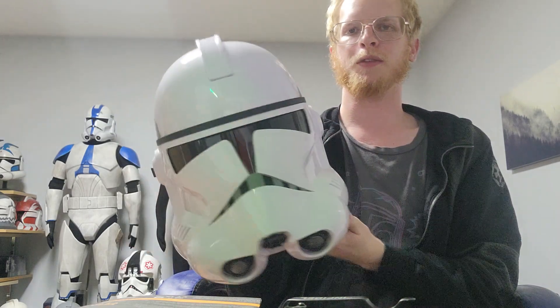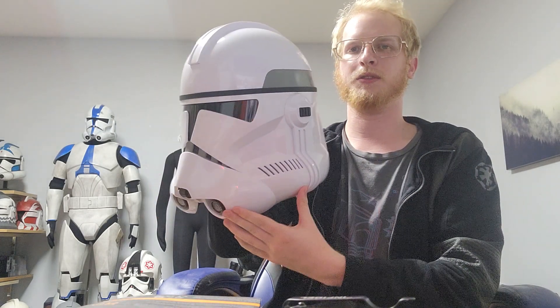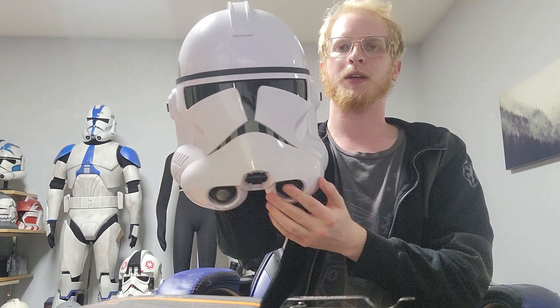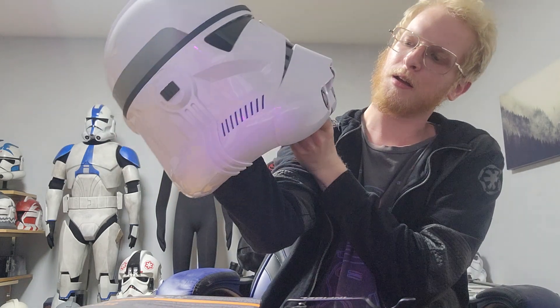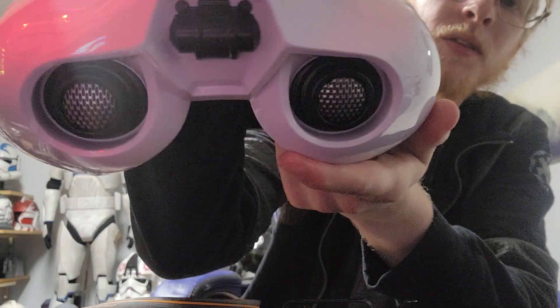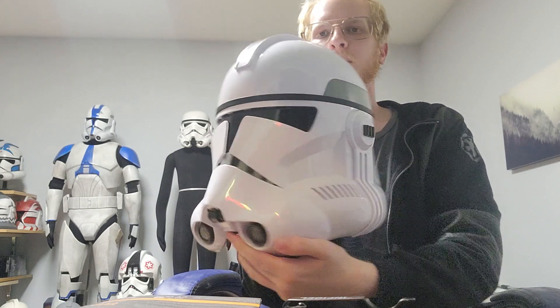I actually really like the look of this. Even if it's not accurate, it's kind of like the ideal clone — how in your mind you remember a clone looking. Because it takes pieces of all the different versions of clone troopers we've seen and makes them into one. The helmet just looks beautiful — the shine on it is really nice.